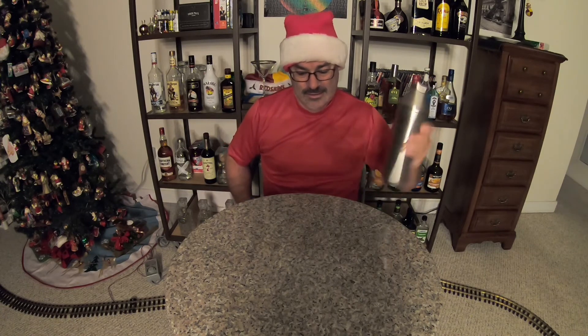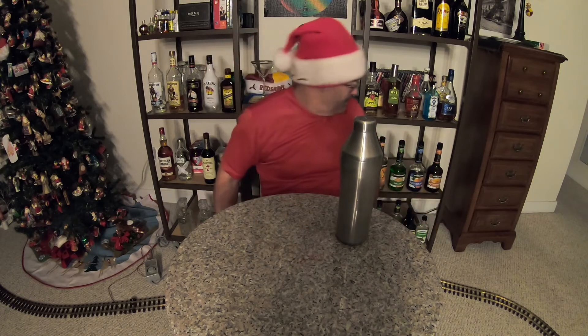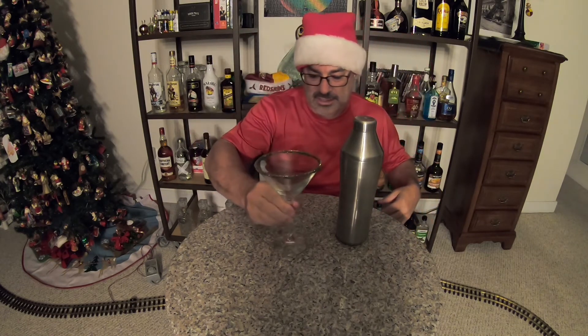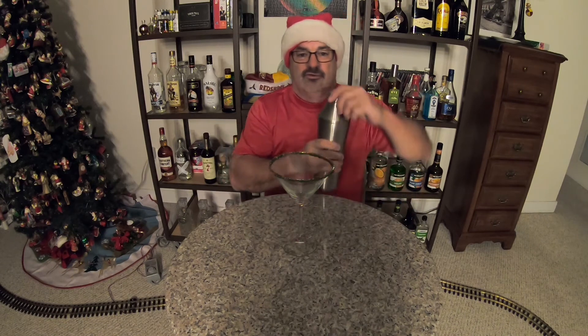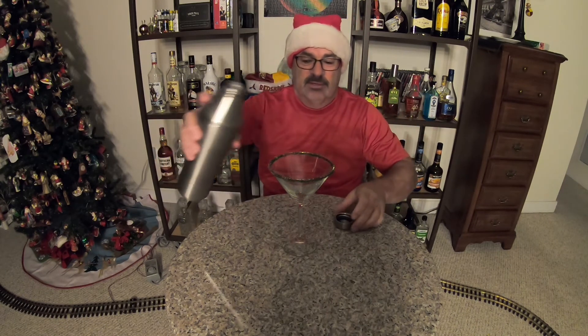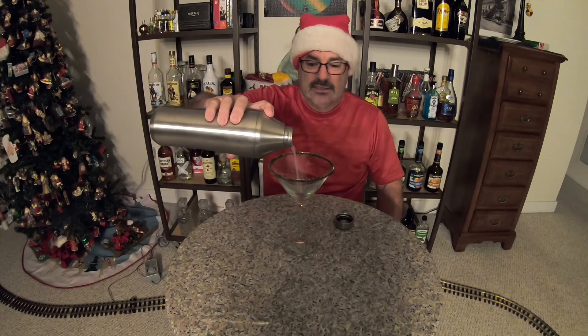All right, let's bring back in our martini glass. Once again, this is called a Clausmopolitan — the Clausmopolitan, ladies and gentlemen.